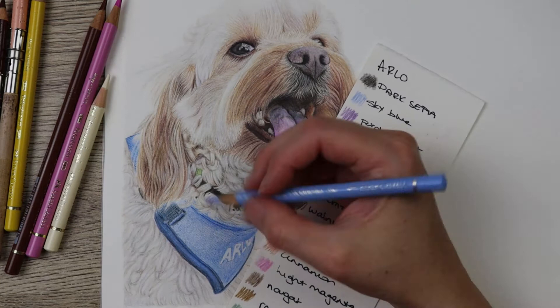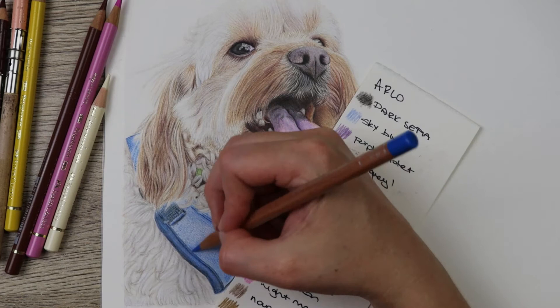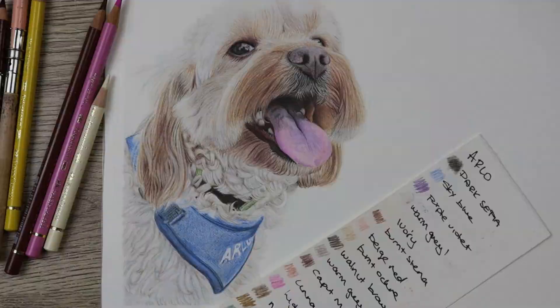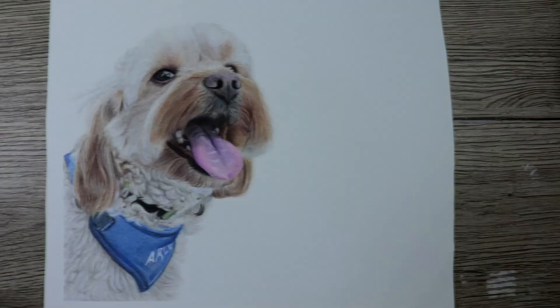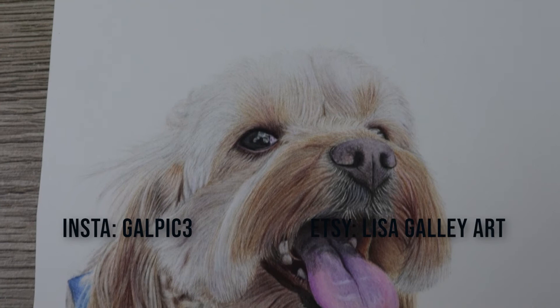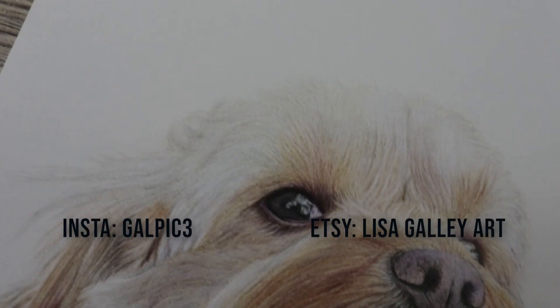At the end I did what I usually do — left it overnight or for a couple of hours, came back to it, and then assessed the lighter and darker areas against the reference photo on my screen and made any changes I thought it needed. This is the final result. I really hope you've liked this video and some of these tips have been helpful for you. Give me a comment below, remember to like and subscribe, add me on Etsy and Insta, and I'll see you in the next video — keep drawing guys, bye!